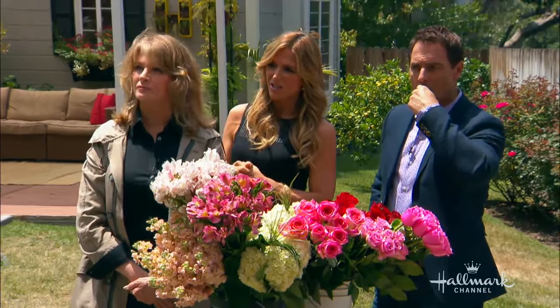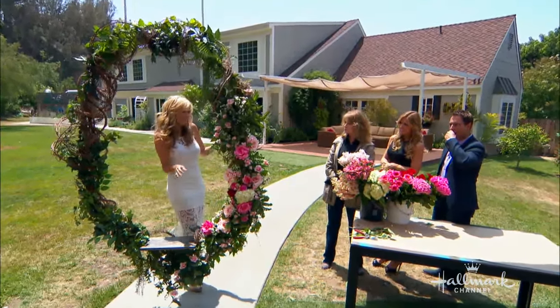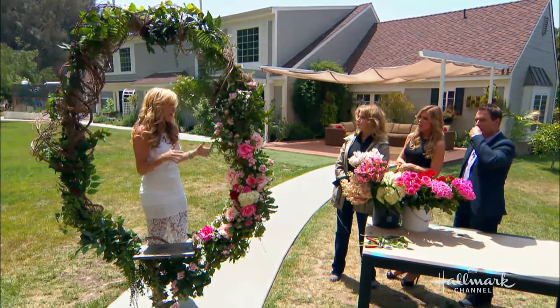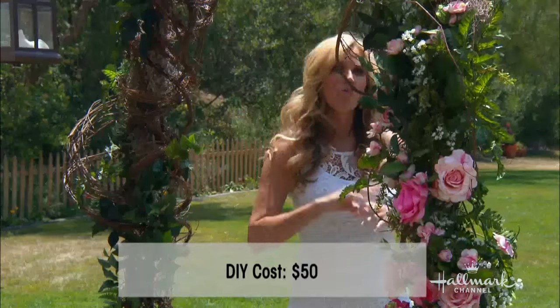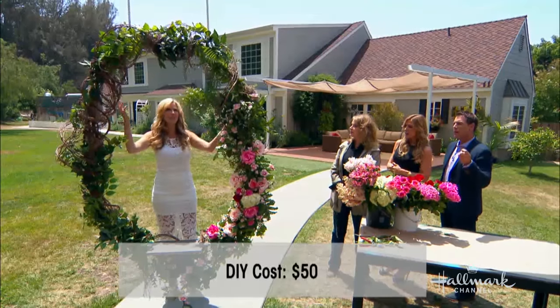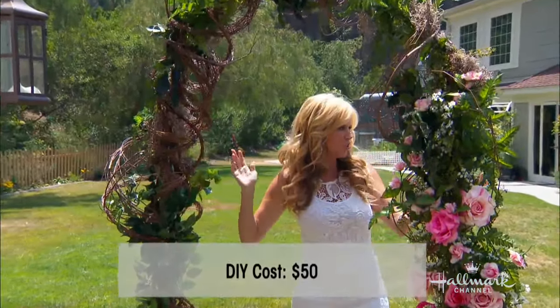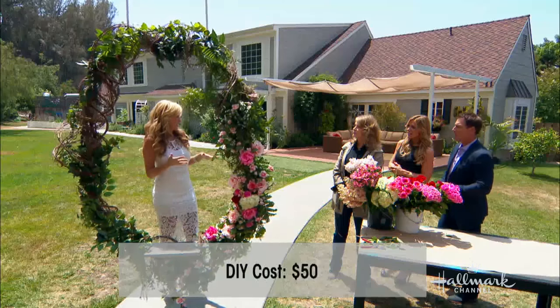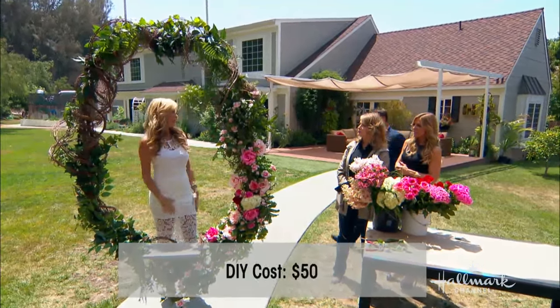How much does something like this cost, Paige? Well, if you were going to buy or rent one, it'd be a couple thousand dollars. I made this for under fifty dollars — I should say the base for under fifty. All the other decorating, since you can find materials in your backyard, would be about another hundred to a hundred and fifty dollars.